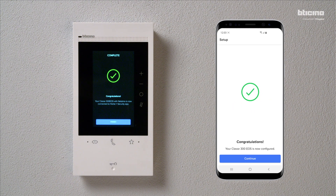The video internal unit is now connected to the Home Plus Security app. Press Finish to complete.